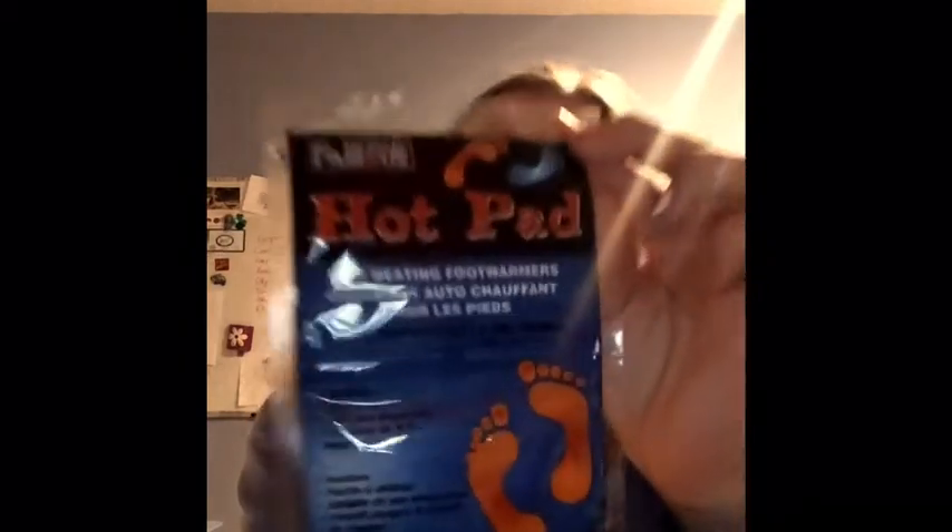I bought these foot warmers because I wanted to try them out to see if they worked for if I went on a long winter ride or something, so they would keep my feet warm. It comes with two sets and I got them for a dollar — they are regularly $2.00, so I saved another dollar on that.